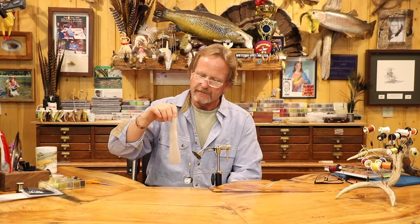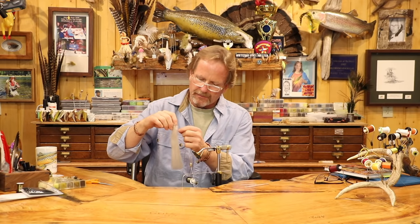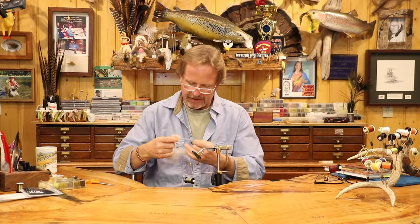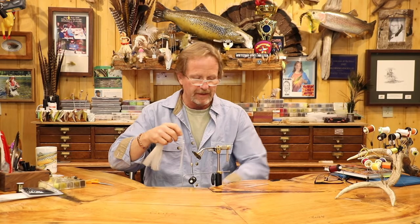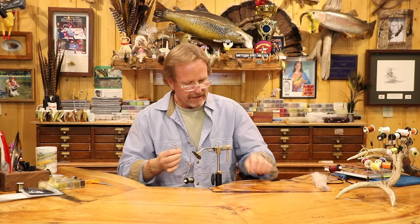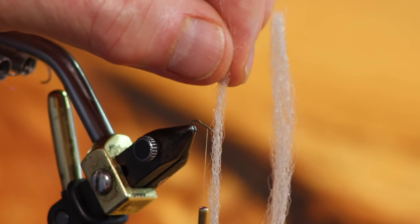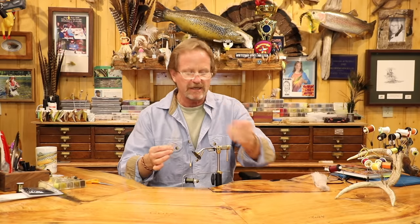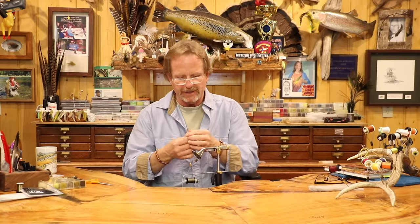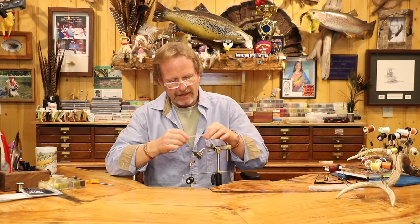I started with a hank of EP Trigger cut in advance — you don't want to work with tiny pieces. I've pulled out two pieces: the one on my right is the wing, and the other is the spinner-style wing, which is essentially half as big. I encourage you to work with these long pieces. Tie a half-dozen at a time so you use up the material without waste.